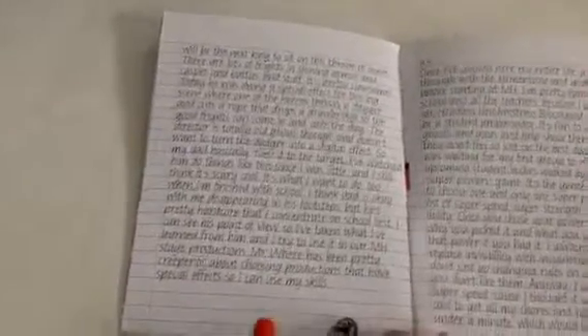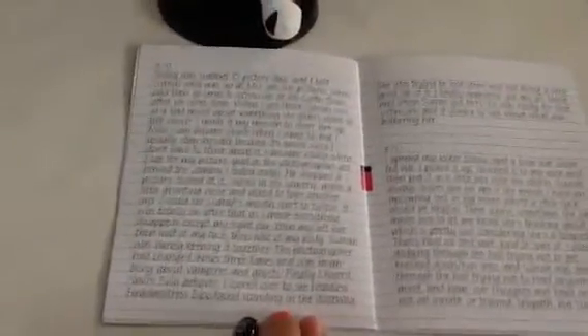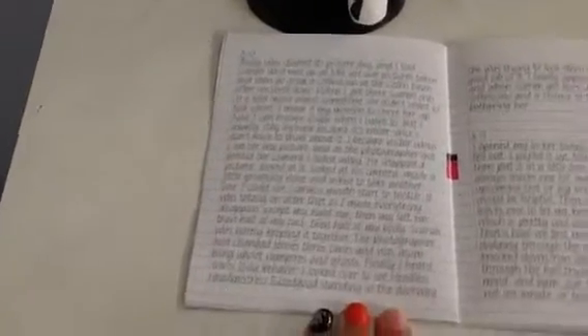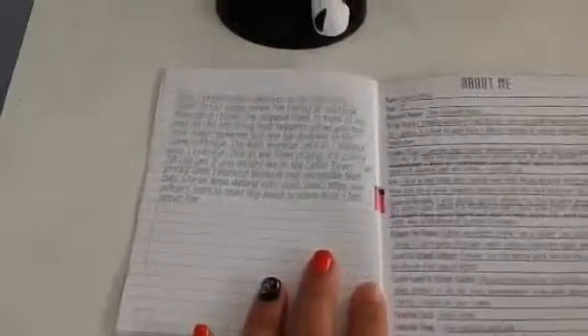If you guys can't see well, leave it in the comments below. Could you guys also leave in the comments who you like better — Spectra and Invisibility or Scarra and Invisibility? Personally, I think I like Spectra and Invisibility. Leave it in the comments what you guys think. Here's the last page and this is his About Me section. Here are some quick facts: he's 15, and his BFFs are Scarra Screams and Catty Noir.